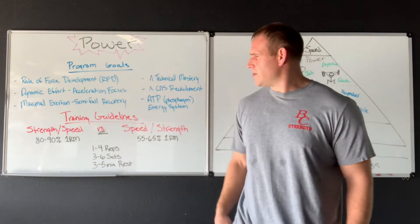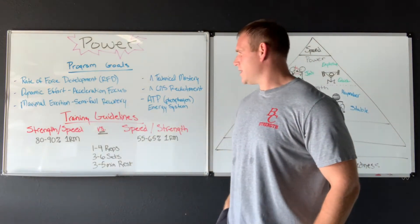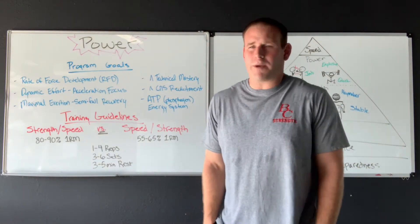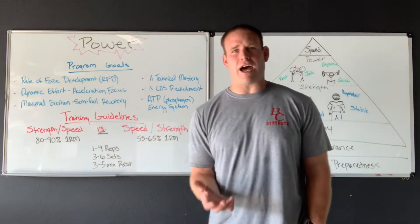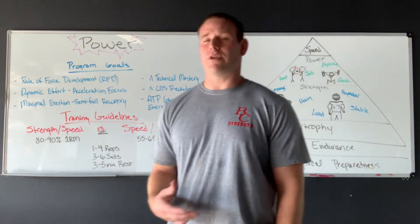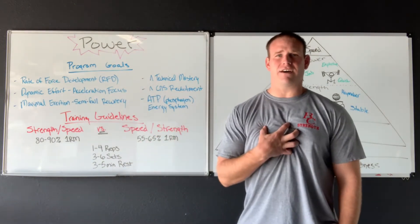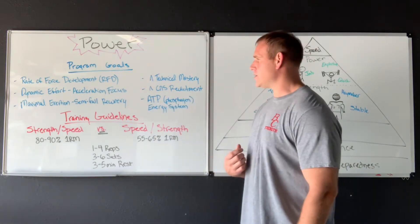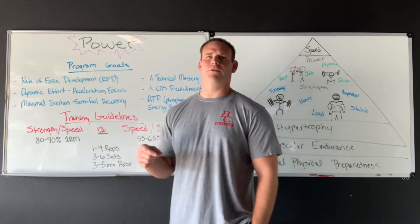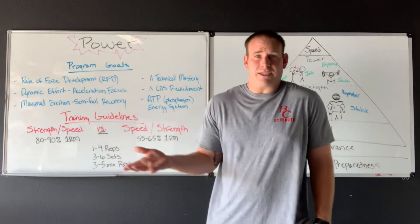We're going to use maximal or semi-full recovery for this. It's kind of like: if you want to be fast, you need to train fast; if you want to be strong, train strong. You ought to allow yourself to recover so you can work at those intensities. Being fast is very intense and asks a lot of the body regardless of how much load you're using. If we're going to move fast, we've got to allow ourselves to recover so the next rep is again fast.